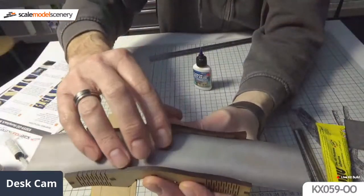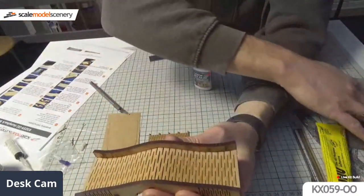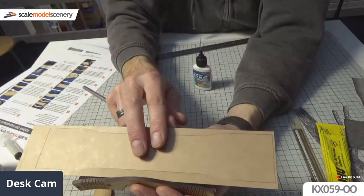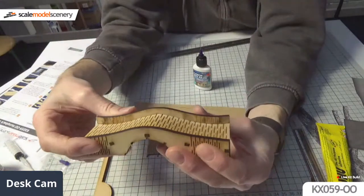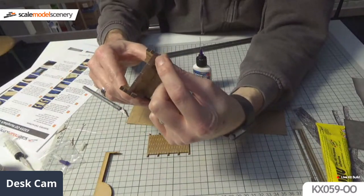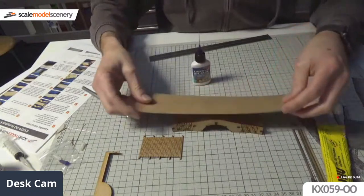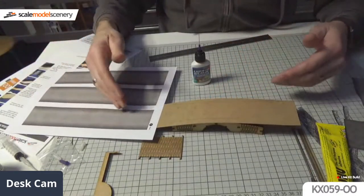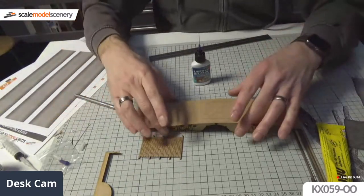We've got this laser board deck that lies over there. You may wonder why that laser board deck is way longer than the main deck of the bridge - the reason is it gives you extensions on each end to allow you to blend it into your layout. This is going to sit roughly a centimetre above your baseboard, so you've got a big step either end. The extensions allow you to blend the road level down to baseboard level, embedded in plaster-based scenery or whatever.